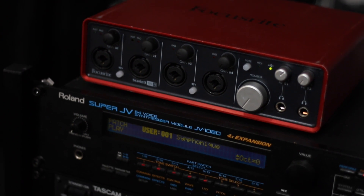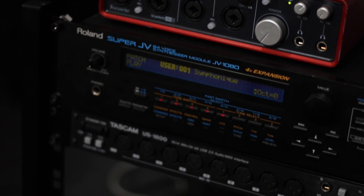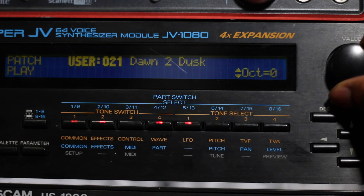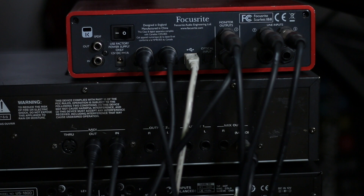Man, setting up and using this gear has been so much fun — I'm actually considering adding more external gear to my setup. What external gear do you have on your wishlist? Let me know in the comment section below, and for more videos like this hit that subscribe button. I've been Stefan, and as always, happy beat making.